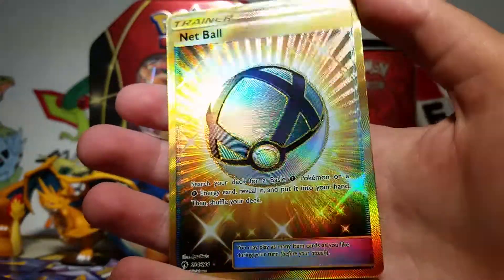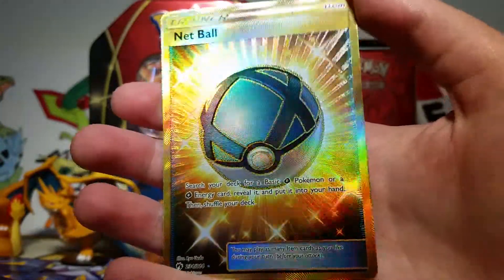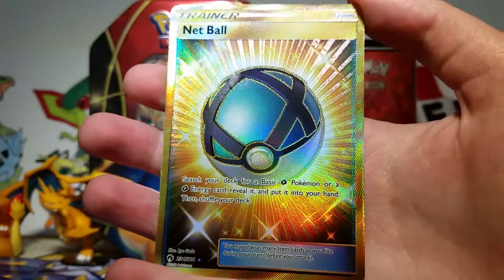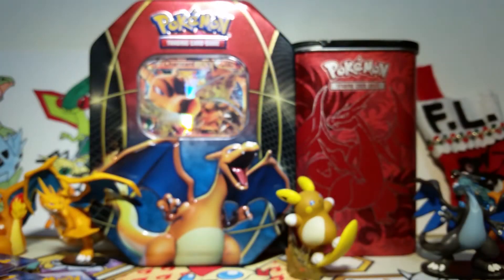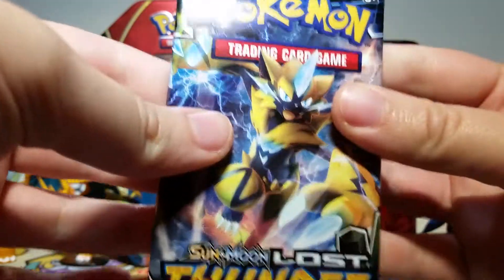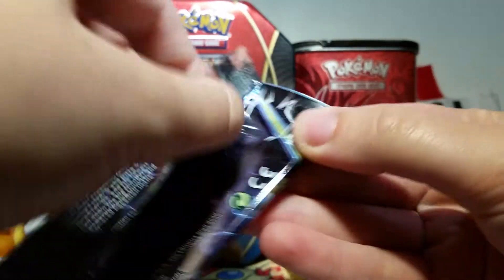This is the second Secret Rare trainer I've gotten this month — I opened another elite trainer box. I'm not sure if it'll be up, actually it definitely won't be up before this one, but man, that is so cool. I did a little cleanup of my space here so that we could open our last two packs with Zeraora on them.